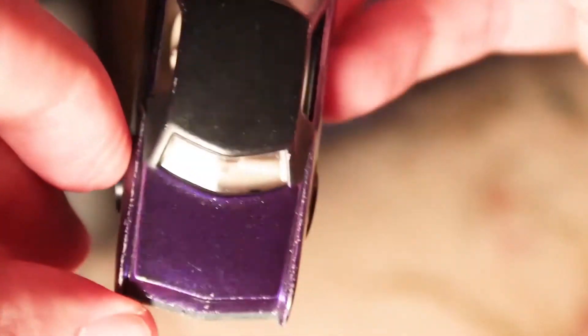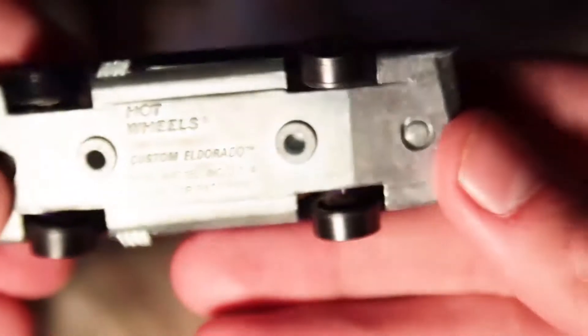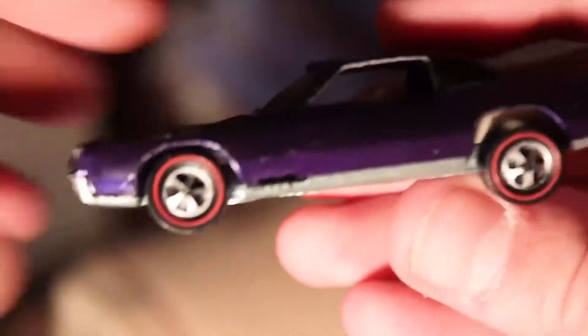The top is really good, the wheels — pretty much everything is really good on this thing. There are some chips, little tiny microchips, but other than that it's in great shape.